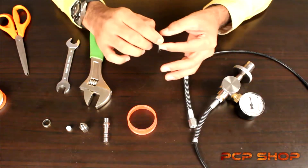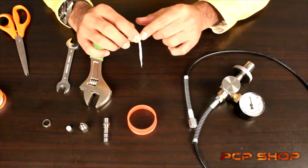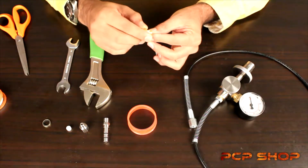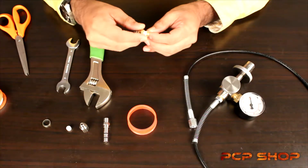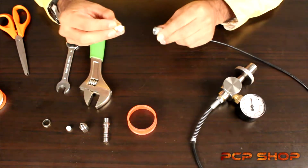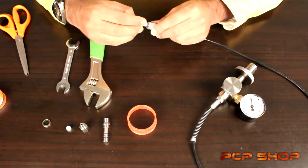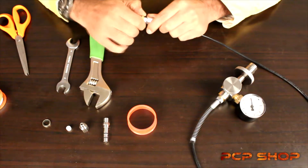Hold the adapter with the threads facing to your left, and then just rotate the adapter clockwise. Then just screw the quick coupler into the female adapter at the end of the hose and tighten it as far as it goes.